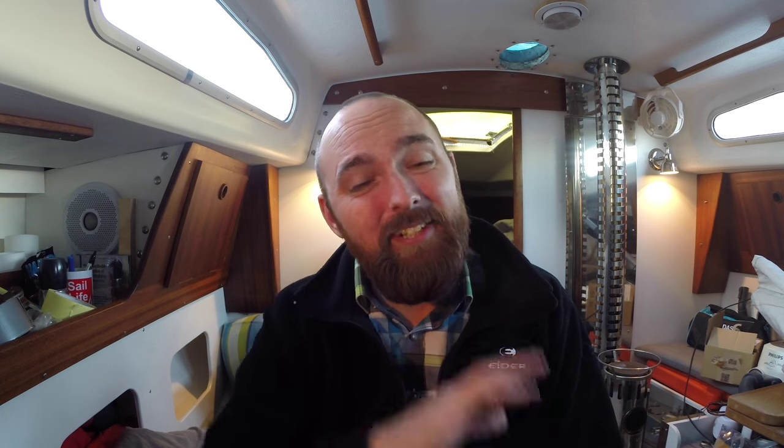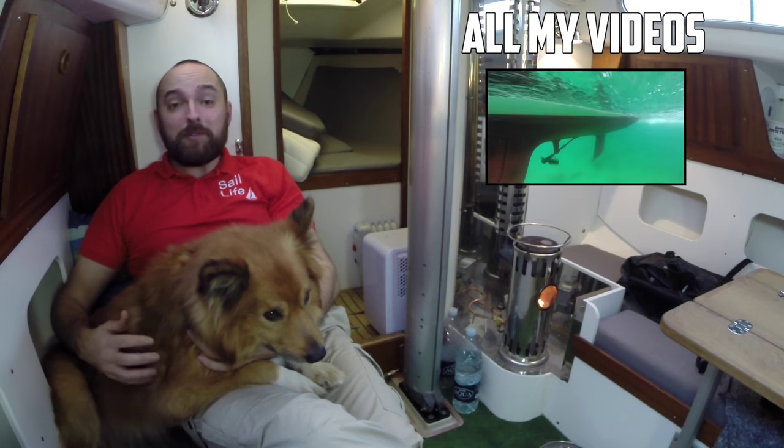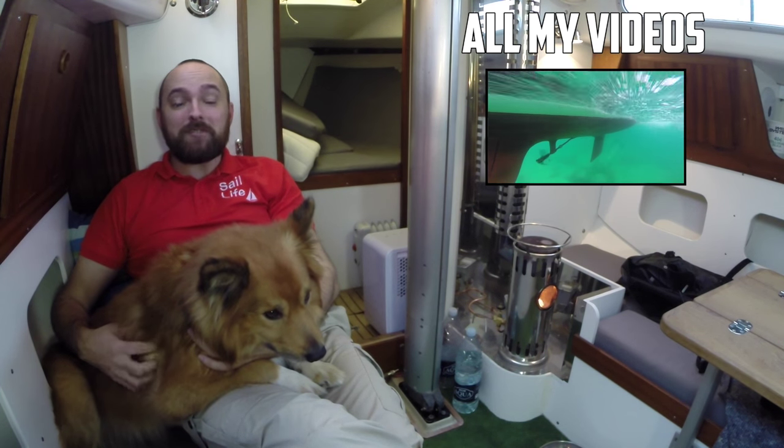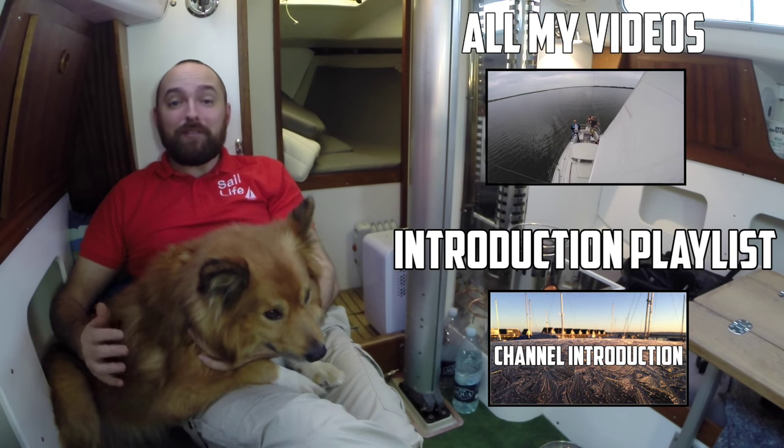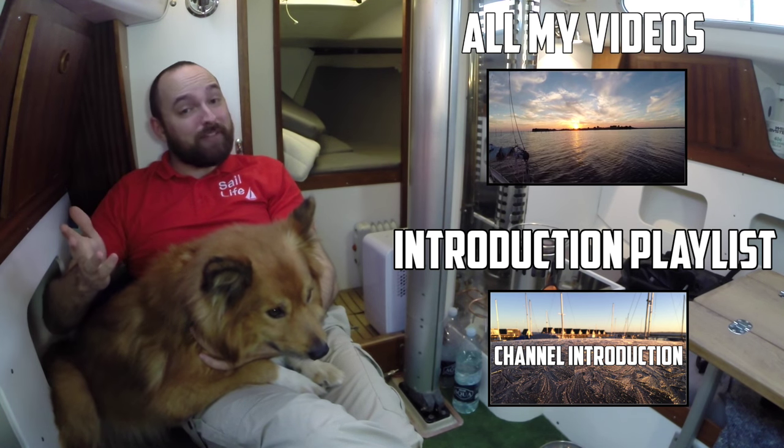I guess that's it for this video guys. Jökull and I hope you've enjoyed this video. To be notified about new content, please click subscribe. If you're new to the channel, I suggest you check out the introduction playlist. If you've enjoyed this video, please consider giving it a thumbs up, and feel free to leave a comment.